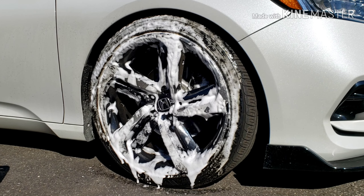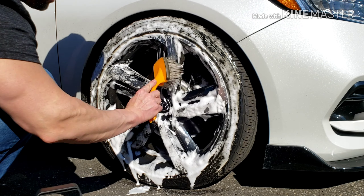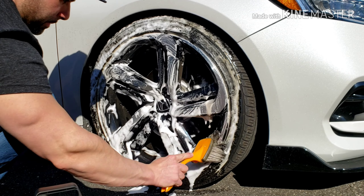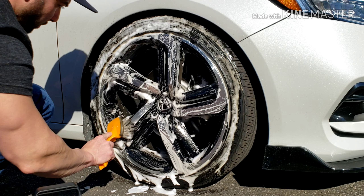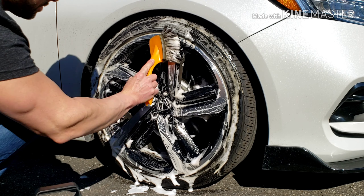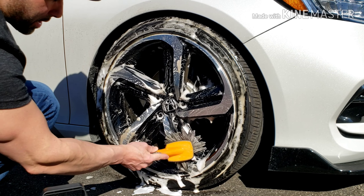You can use it for everything. You can see the tire starting to brown — all the brake dust is breaking down on the tire.